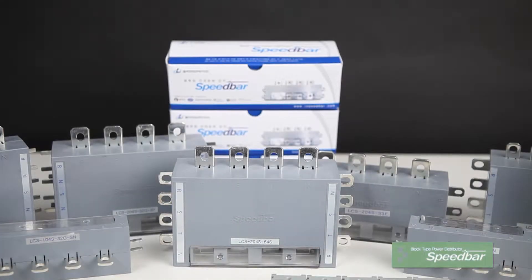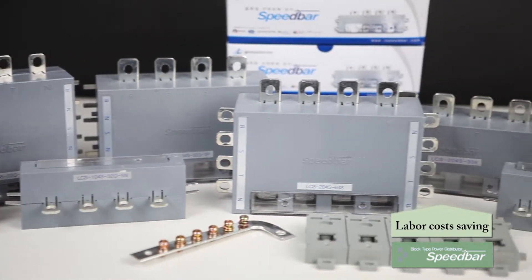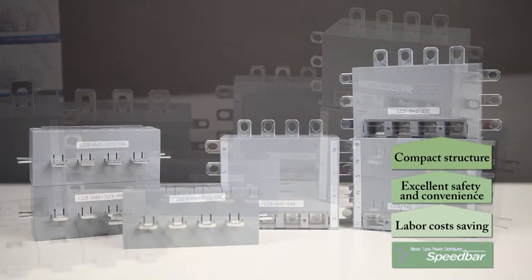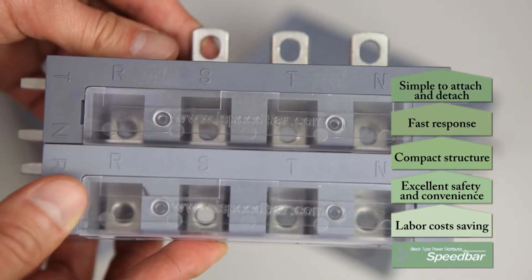By developing branch breaker individual blocks, it innovatively improved the former copper bus bar. It also enhanced electric safety by creating this modular block type product and made a product with superior expandability, flexibility, safety, cost-saving effects, and convenience.